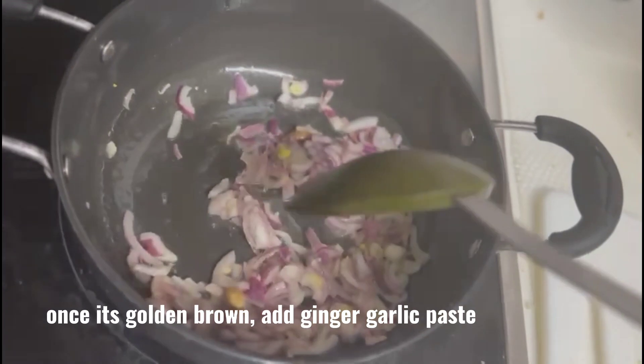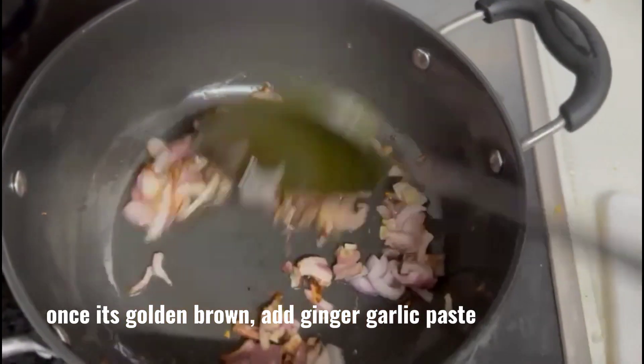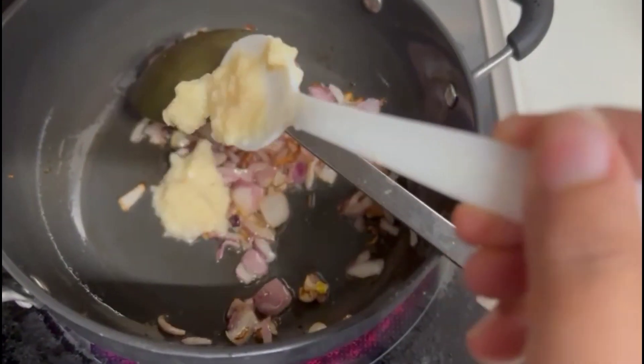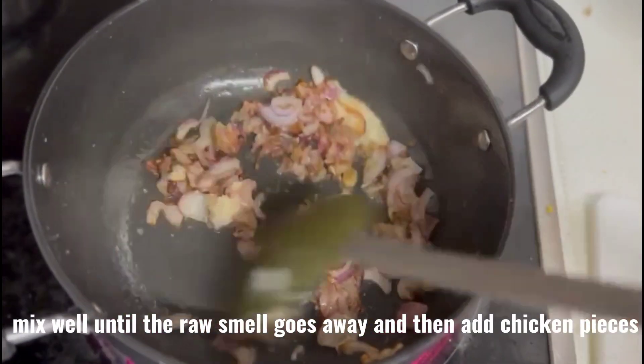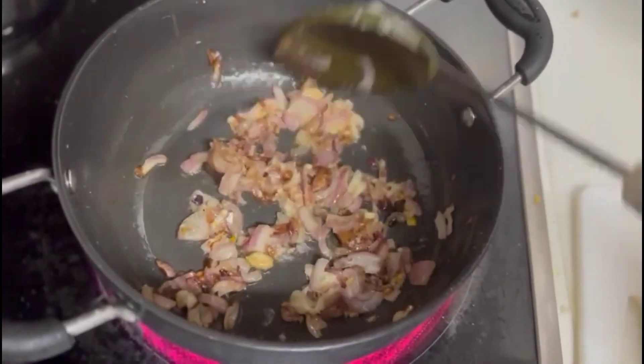Once it's golden brown, add ginger and garlic paste. Mix well until the raw smell goes away, and then add chicken pieces.